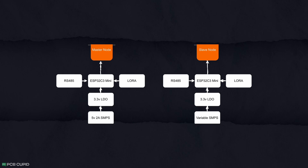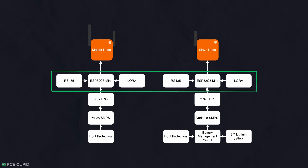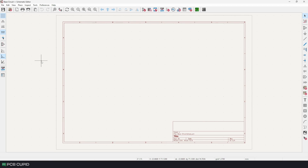Both our slave and master have similar core components, so let's start with the base circuit that is common for both and maybe later replicate these for the slaves and master individually. For now, I'll create a KiCad project and open the schematic editor. According to the previous video, the core part of the circuit consists of three major components.